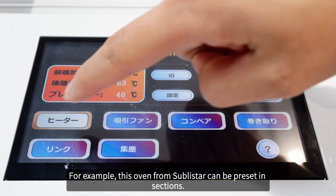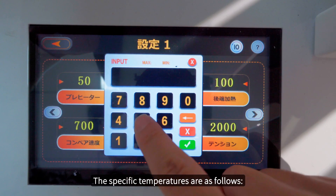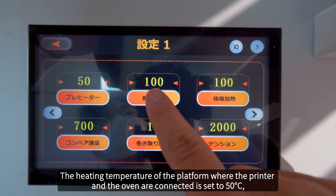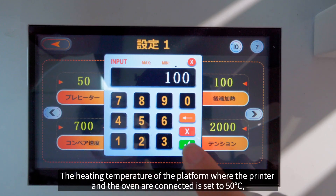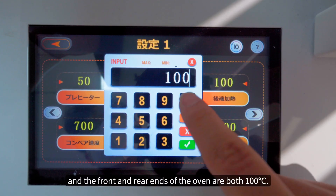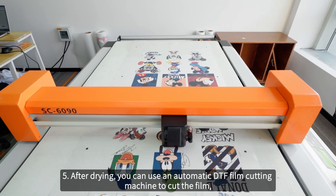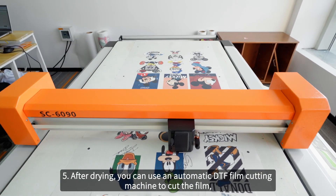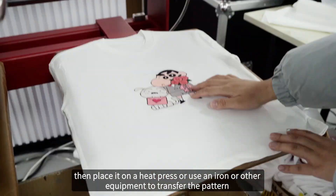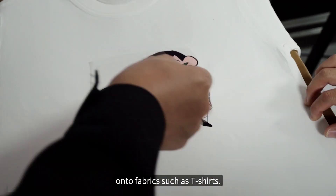For example, this oven from Sublistar can be preset in sections. The specific temperatures are as follows: the heating temperature of the platform where the printer and the oven are connected is set to 50 degrees, and the front and rear ends of the oven are set above 100 degrees. Step five: after drying, you can use an automatic DTF film cutting machine to cut the film, then place it on a heat press or use an iron or other equipment to transfer the pattern onto fabrics such as T-shirts.